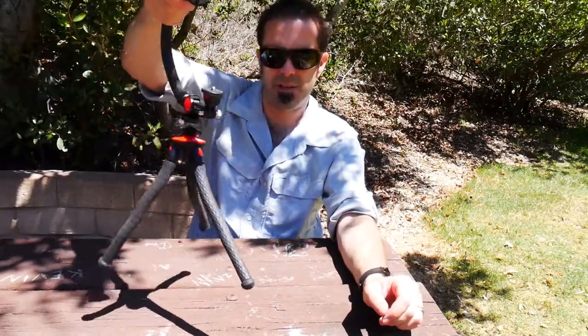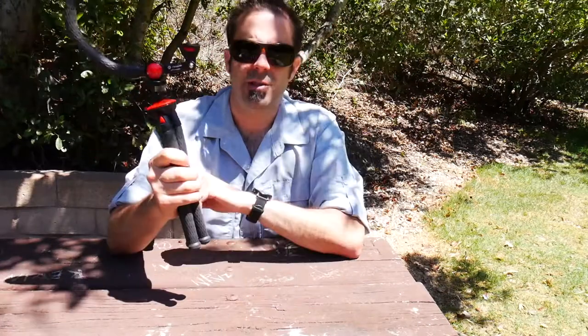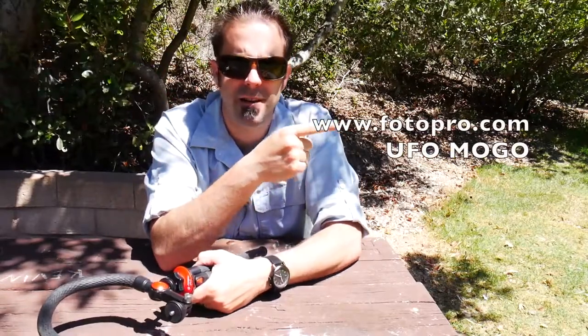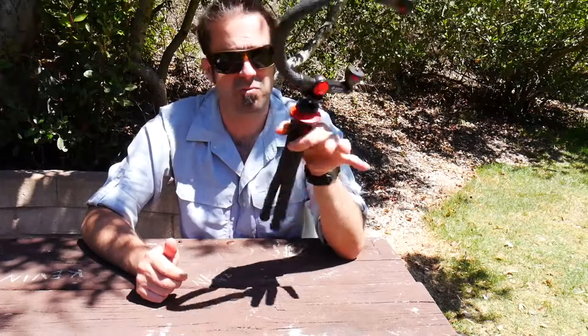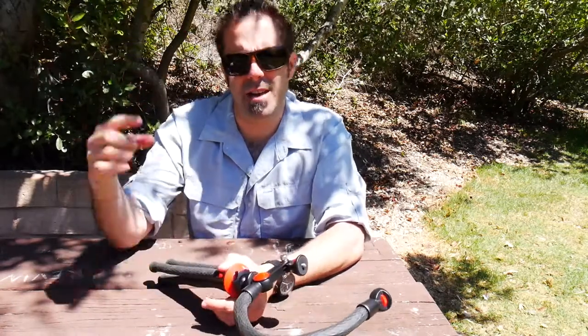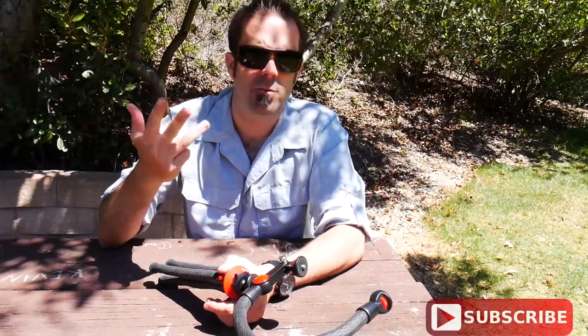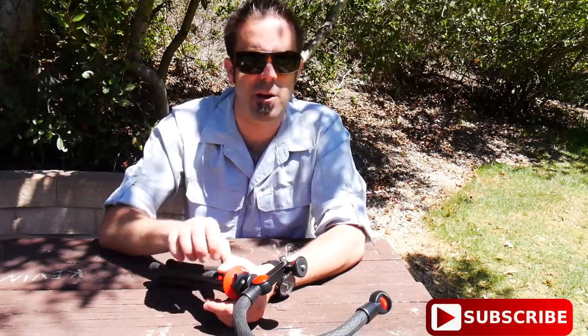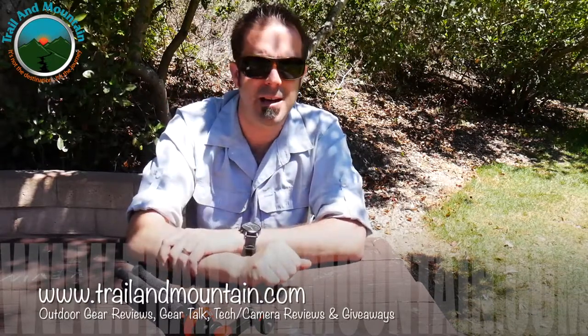So that's my review of the UFO Mogo from PhotoPro. You can add a camera, put a mic up top — multiple options. Check out their website if you're a camera person, videographer, or just need cool tripods. If you have questions or comments, leave them below and I'll get back to you. Please like, share, and subscribe — it really means a lot. Thanks for tuning in, keep checking back for more gear reviews, outdoor content, tech reviews, and giveaways. Get outdoors!